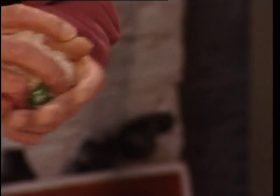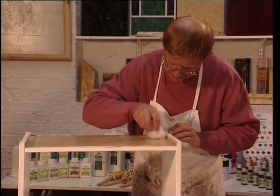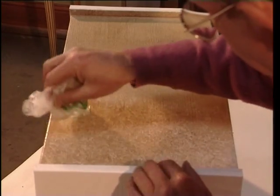The beauty of broken color work is the wide range of uses that can be found for everyday artifacts. Here a simple plastic bag is crumpled up and then dabbed onto the glaze to create this interesting effect.